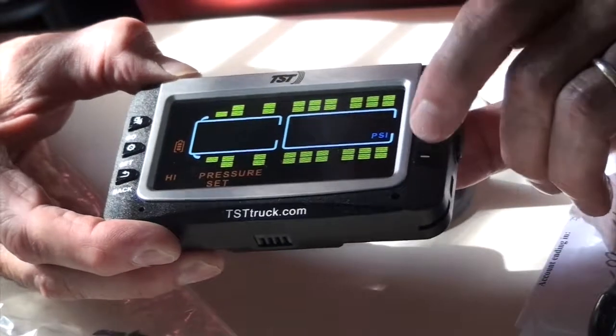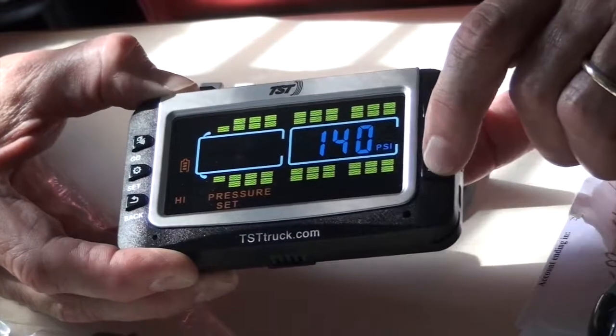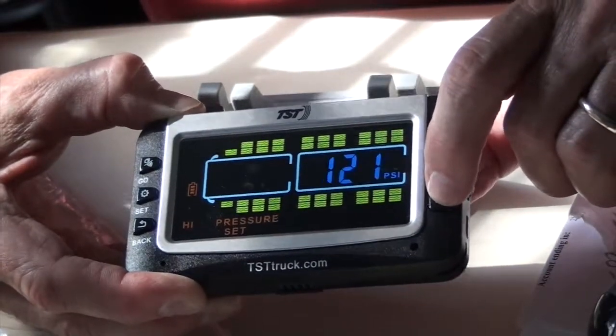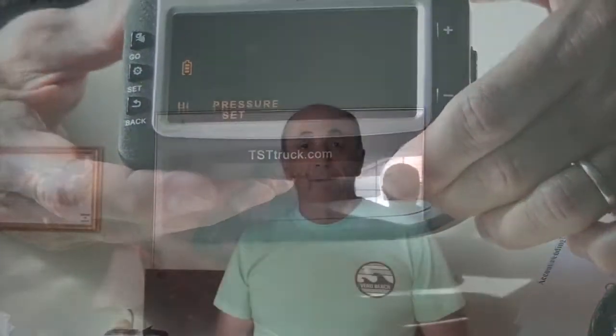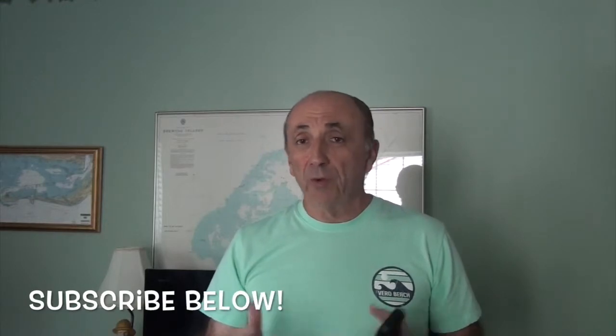Okay, this next column — and now your high pressures are set. There you have it, that's the programming for the TST 507 tire pressure monitoring system. Check us out for future videos. If you like this one, press Like, and if you'd like to hear more about things that go on at Rolling Into Retirement, don't forget to subscribe below.